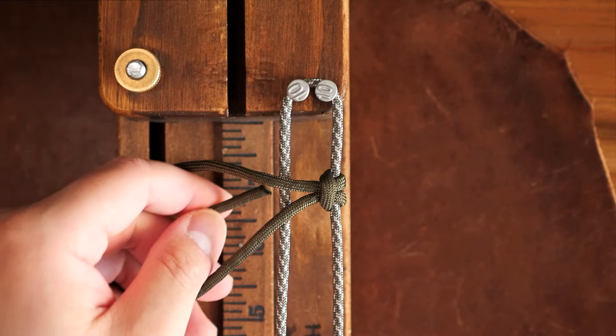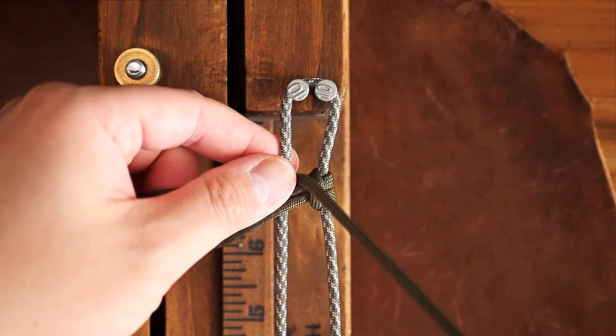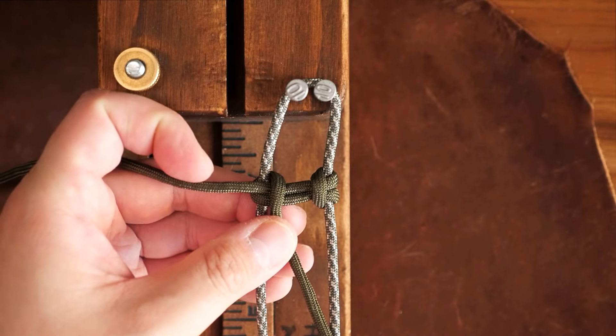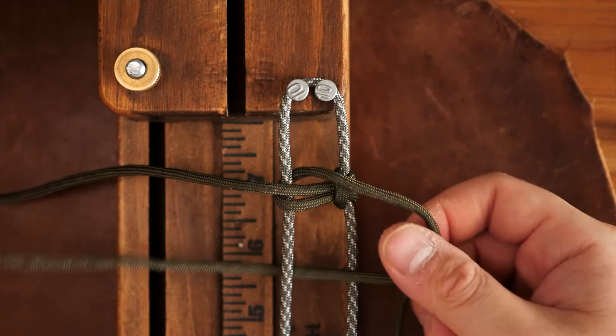Now working with the longer end on the bottom of that first Lark's head knot, I'm going to bring it to the left side and go under the left core strand and then bring it downwards while going over the opposite OD green strand. Then go under the core strand on the left and bring it back over the core strand and through the loop to complete the Lark's head.